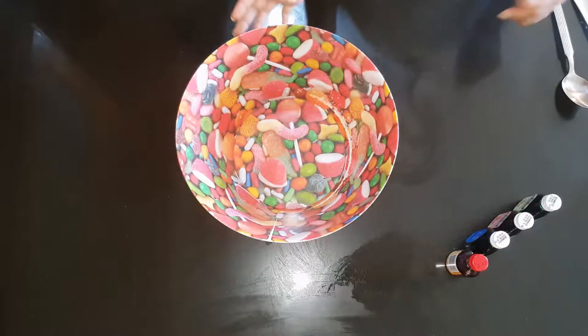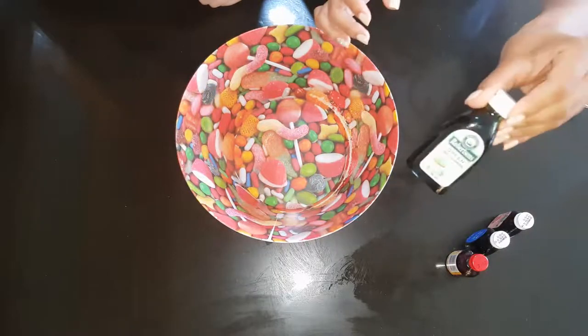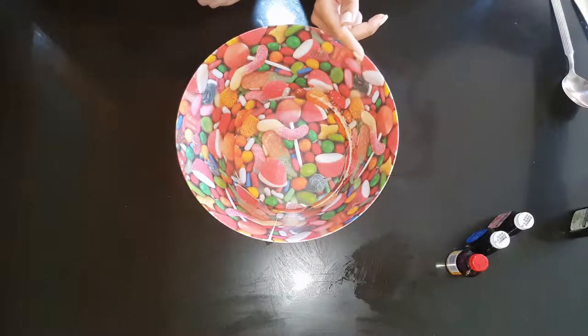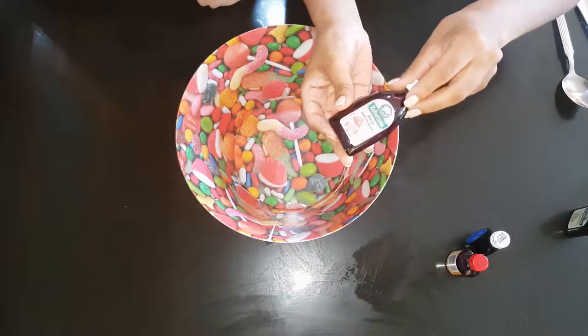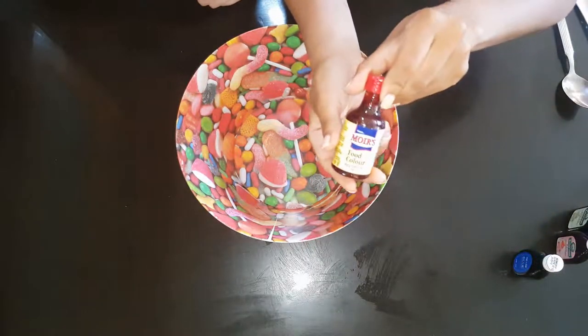Hey guys, so today we're going to be making some play-doh. We're going to be making four different colours. First we've got green, next we've got red, blue and yellow.